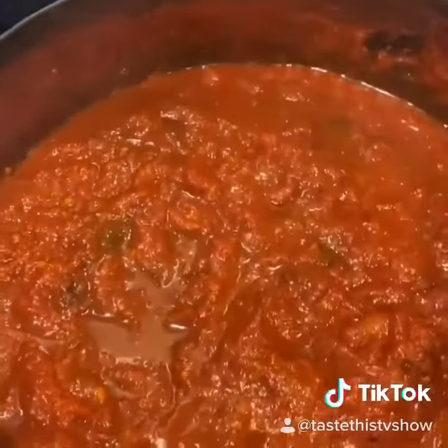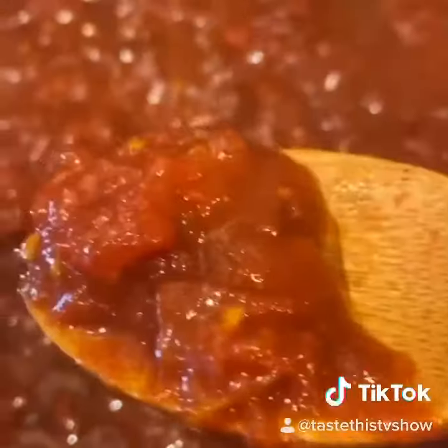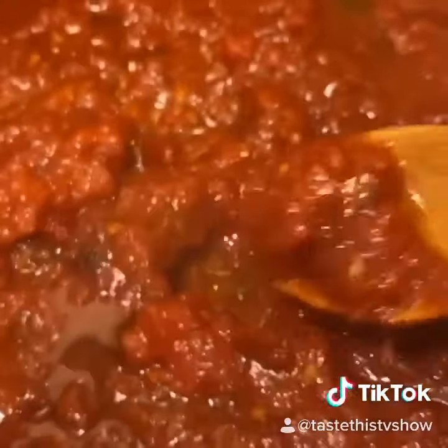And we lift the pot. That's what I'm talking about — see it reduced by about half. No rules in cooking, my friends. It's versatile.